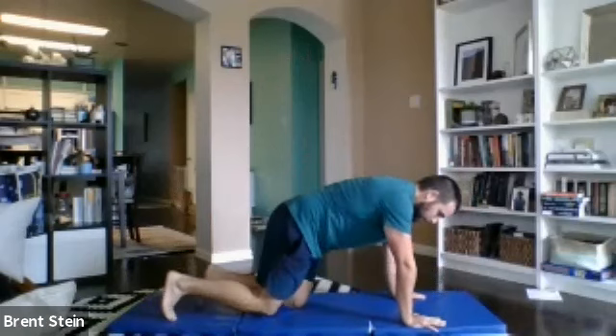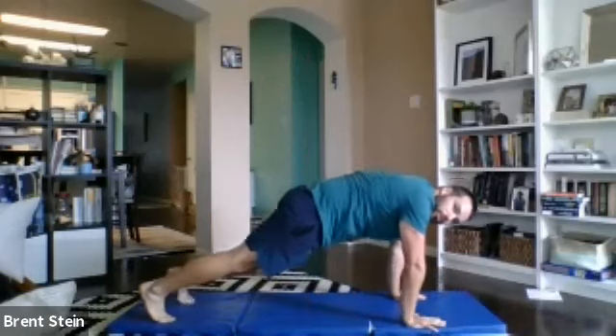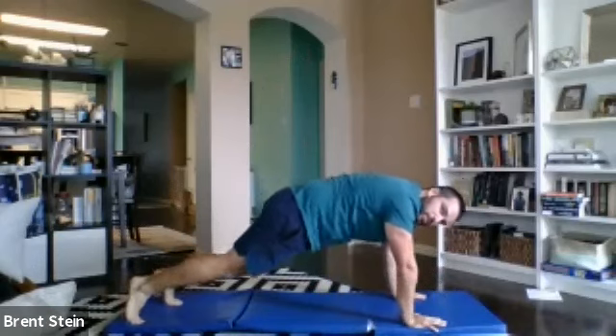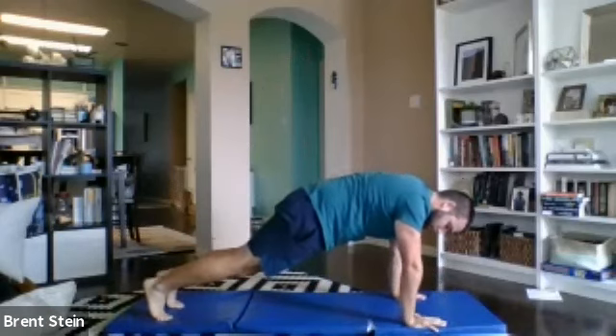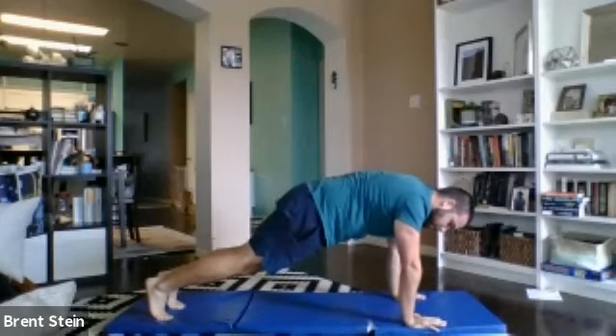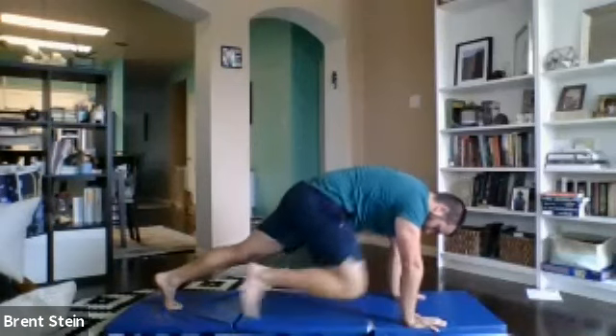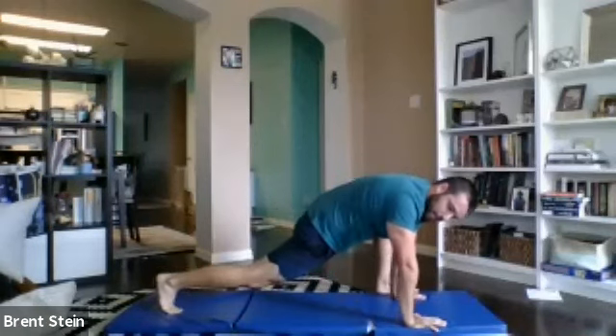Next up, we're going to go alternating groiners. That's going to be from our push-up position. Hands down right underneath the shoulders — try to stay away from the position where those hands get out in front. It will require a little more strength to really hold this position, but it's going to really matter here. We're going to step forward with the right foot. Back leg stays straight, and we'll switch them out nice and easy.